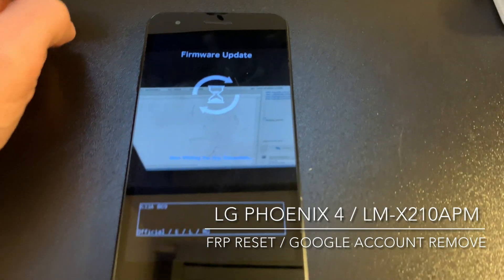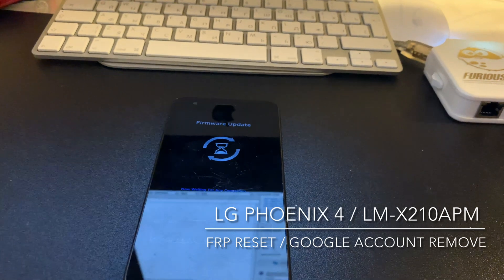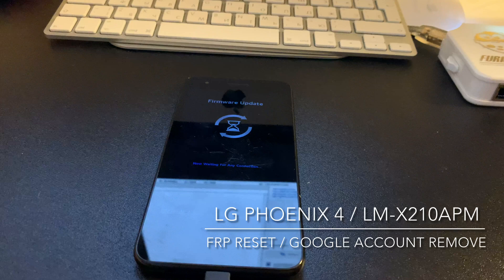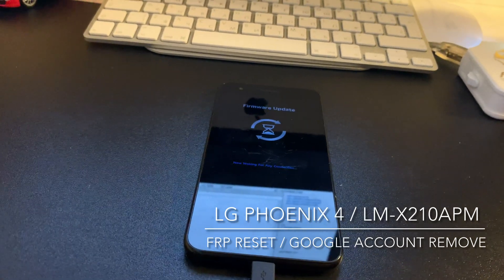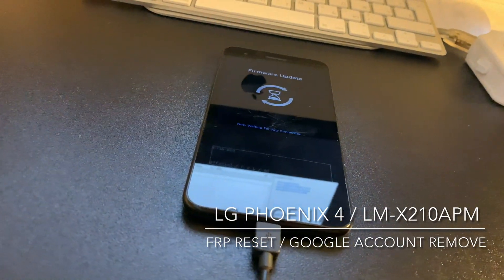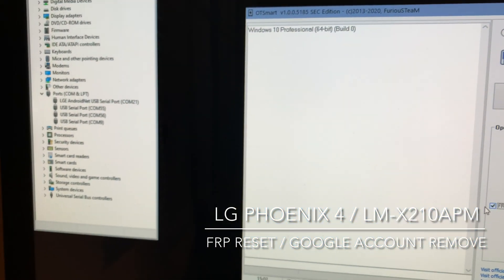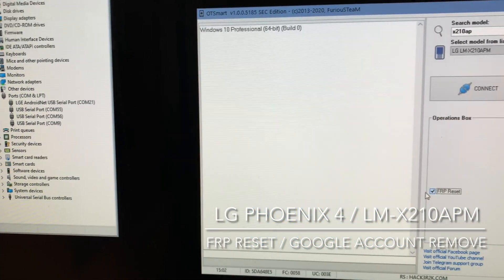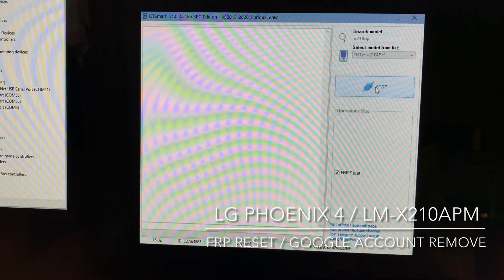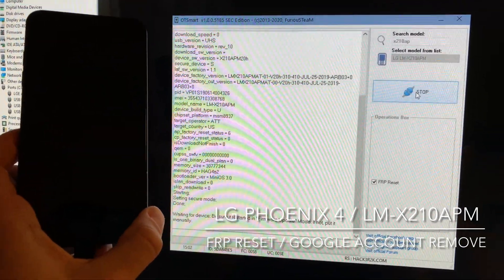As you can see, everything is okay — we have the firmware update mode active. We also need to make sure that in the device manager we have the LG USB serial port. Let's press connect. Everything is okay, the phone gets detected and the work starts.